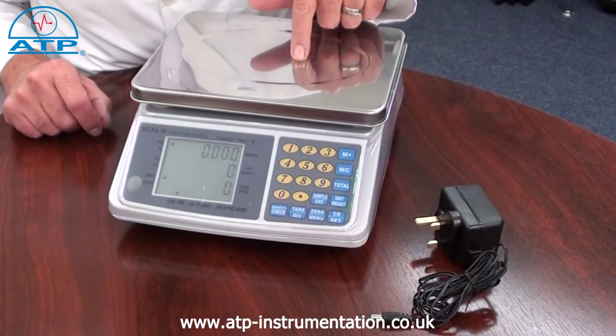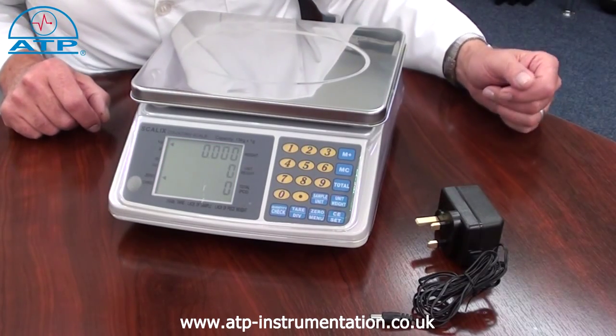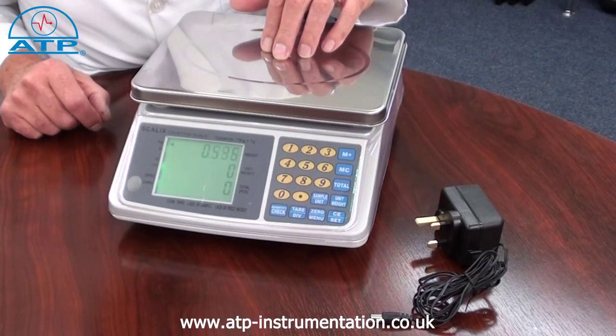The display backlight is automatic and activates when an item is placed on the panel.